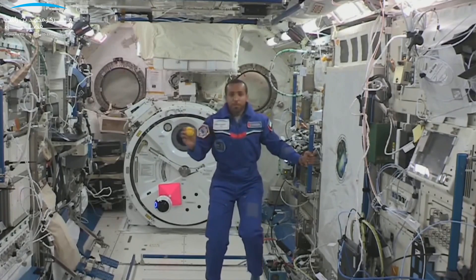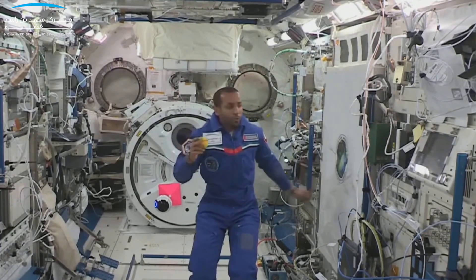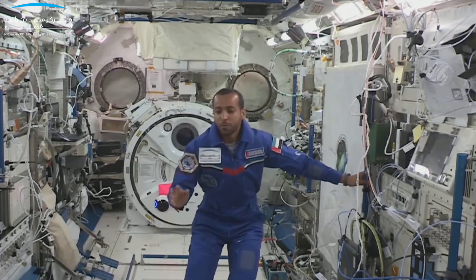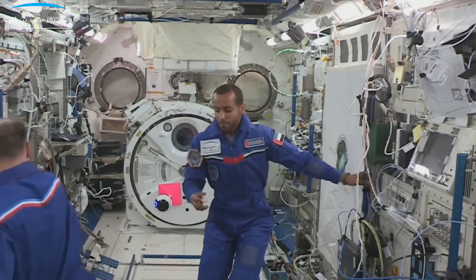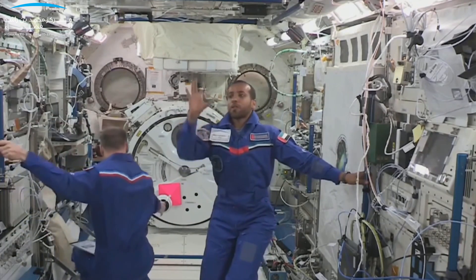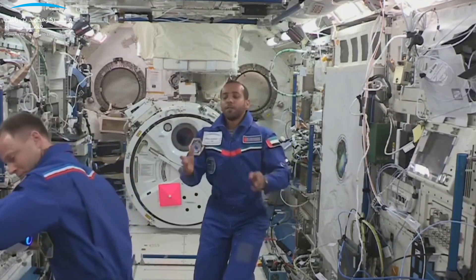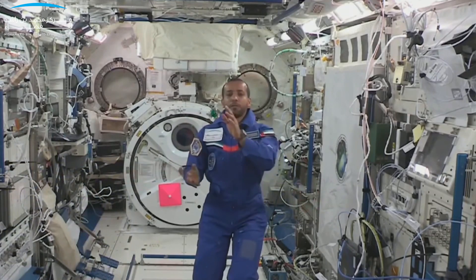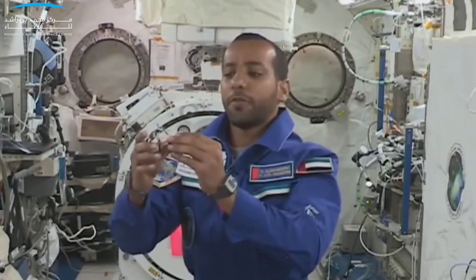We talked about stabilizing — but what does the int-ball use to stabilize itself? I will give you a demonstration to show the difference. This is what they call a gyroscope. The gyroscope now is not spinning, it's just floating around. What if we make it spin? What will happen?